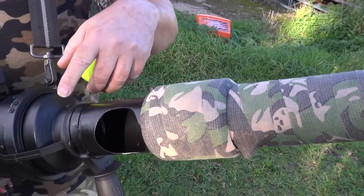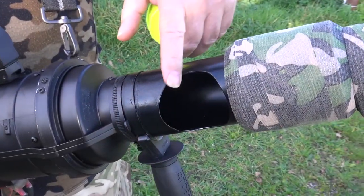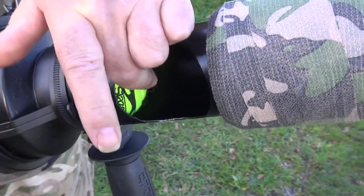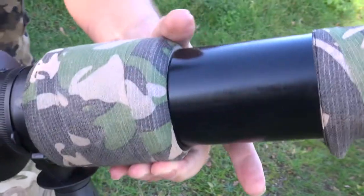Down the barrel here near the breech we've got this modification which is great. You put your tennis ball in here, slide it down to the breech, and lock that off.